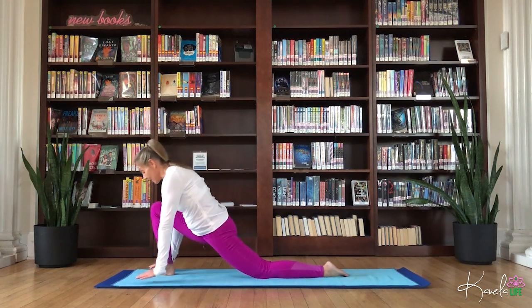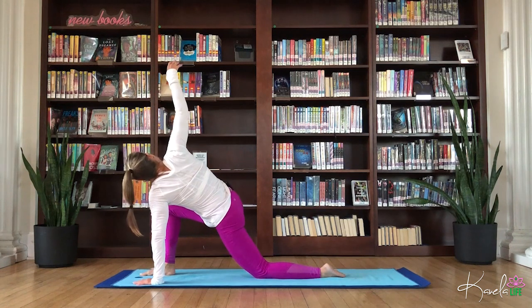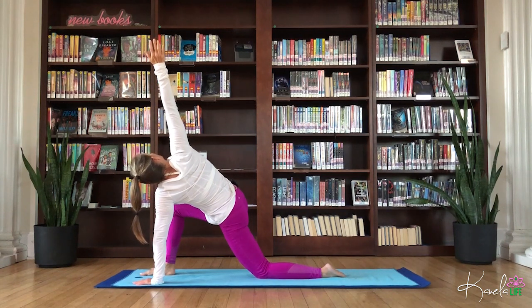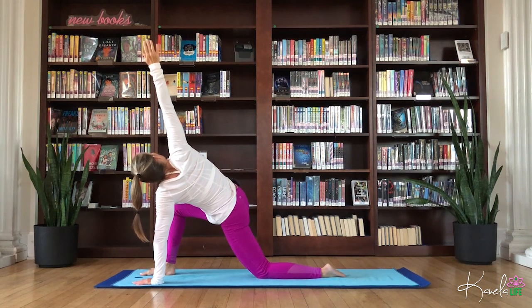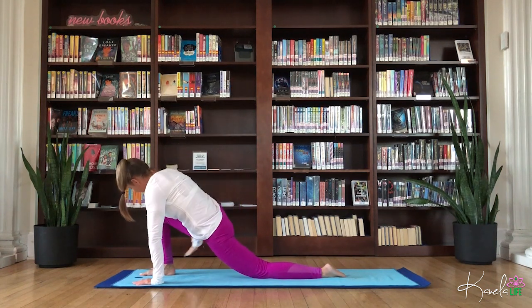Exhale, float the arms behind the back. Maybe interlace the fingers. Get a little deeper back stretch, shoulder opener. Let the head drop back. Exhale, frame that right foot. Float into a low lunge twist. Stack the shoulders. Reach through that right palm, fingertips to the sky. Take it back to center.